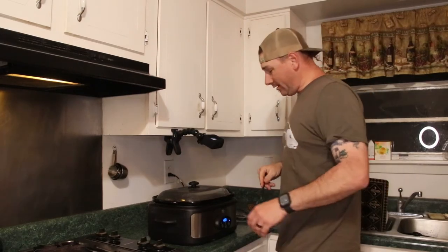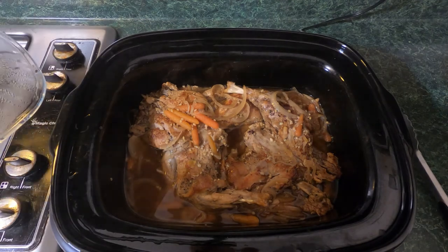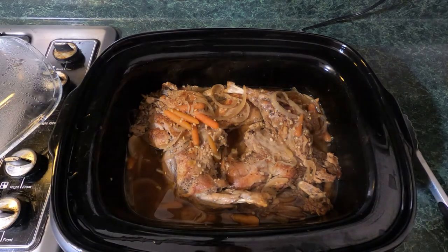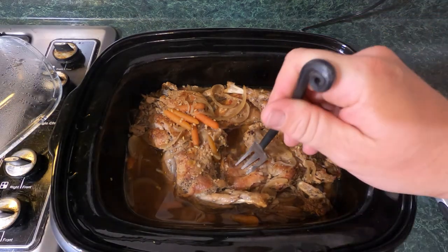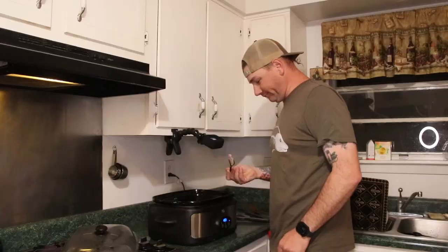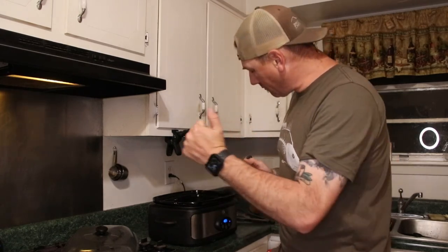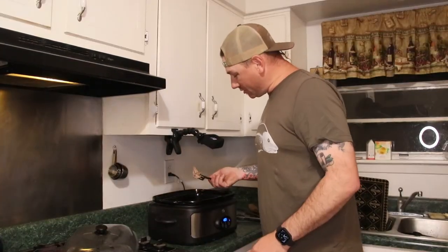All right, it's a couple of hours later. Let's see what we got. That looks good — look at that, just breaking right apart. I'm telling you, it is a good thing they don't taste like they look.